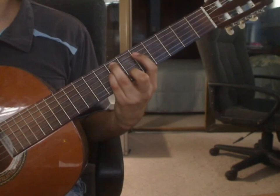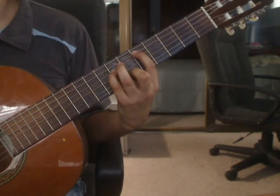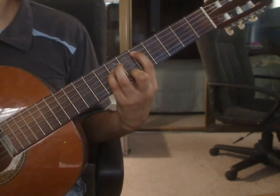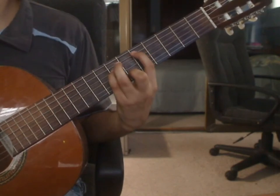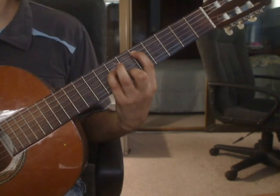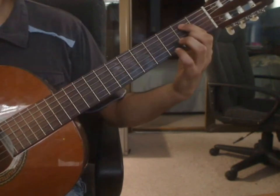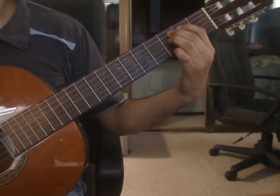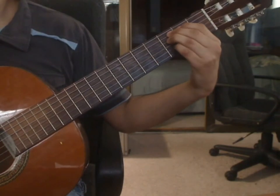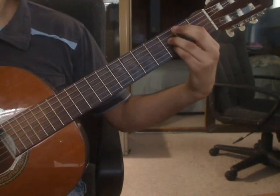That's an 8th note. For the 2nd 8th note, lift the ring finger from the 5th string. Place the index finger on the 5th string 5th fret and pluck that note. Beat 3: remove all the fingers except for the index finger on the 5th string. Move that down to the 5th string 2nd fret. Middle finger goes on the 5th string 3rd fret. Ring finger on the 4th string 3rd fret. Pinky finger on the 2nd string 3rd fret. You will pluck 2nd string 3rd fret, 4th string 3rd fret, and 5th string 3rd fret together.